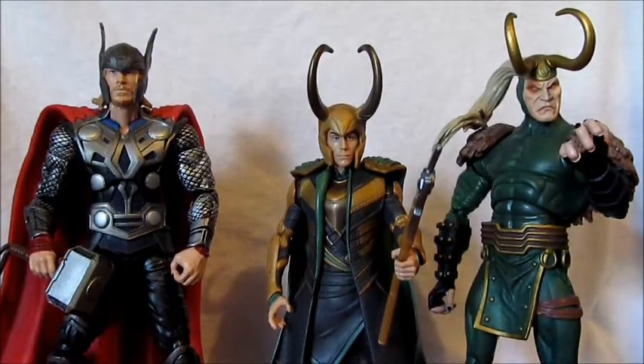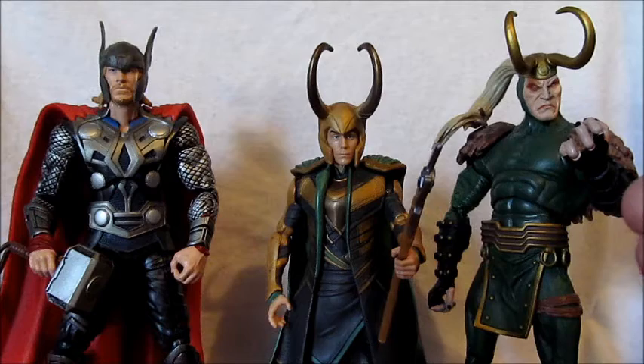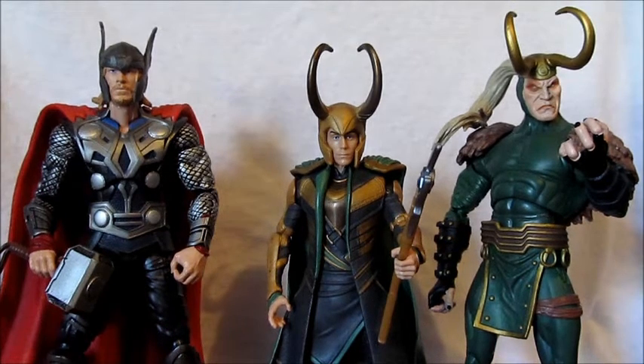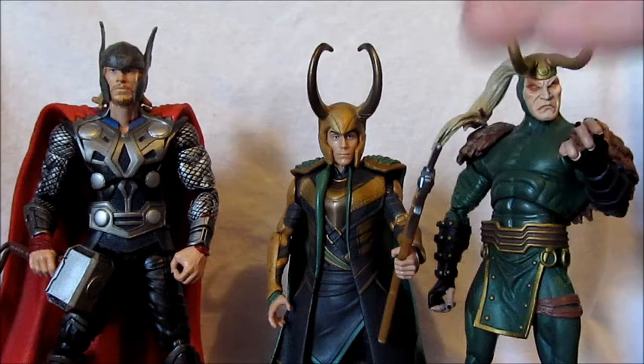Size comparison time — there he is next to the comic series Loki from the Thor movie line, and then another from the same Thor movie line. He's shorter than the comic series version and shorter than Thor himself, so he's a pretty short god.